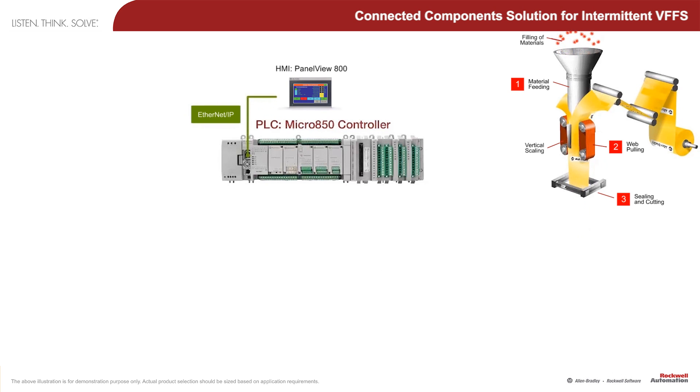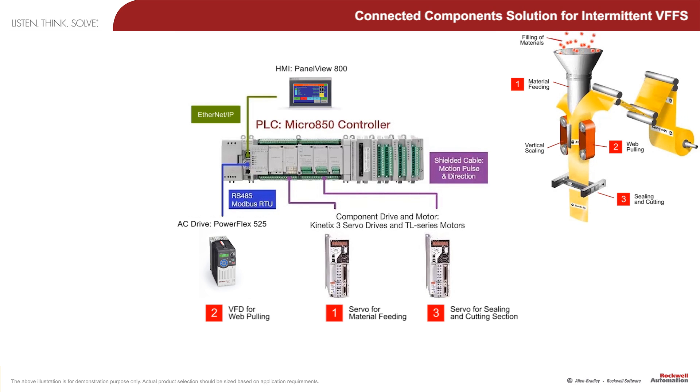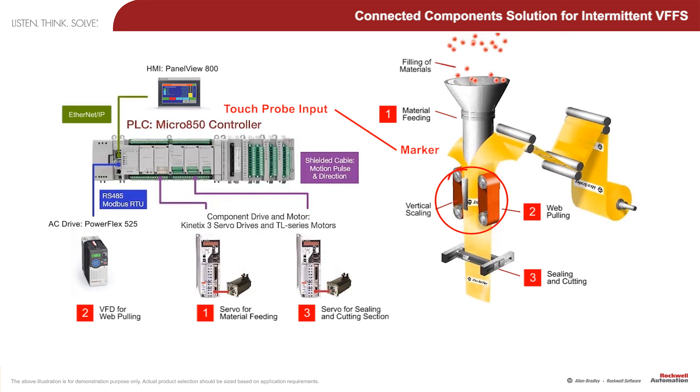Please take a look at the animation of the machine. You can see the Allen Bradley logo on the plastic film, which can be envisioned as the registration marker to indicate the dimensions of the pouch. Micro 800 contains a motion control feature named Touch Probe, which can be used to detect this marker and command the web puller to exactly position the plastic film.